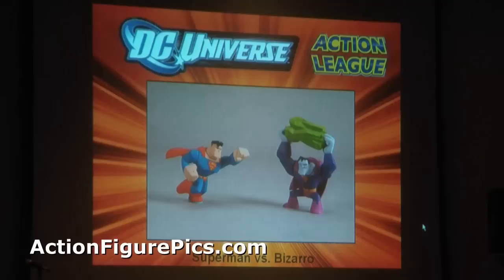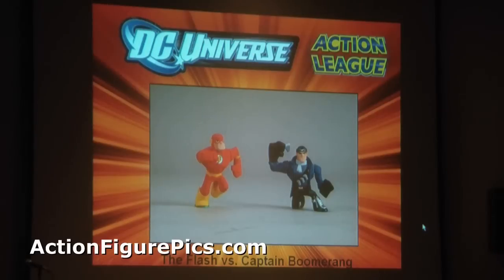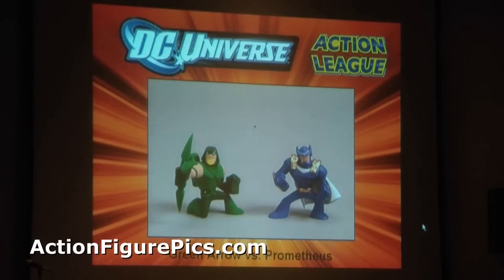In this line you're going to see Superman vs. Bizarro in a huge flying pose. You're going to see Firestorm and Black Lantern Firestorm. You're going to see Flash vs. the new Captain Boomerang. You're going to see Green Lantern vs. White Lanterns and Sinestro. Green Arrow and Prometheus.